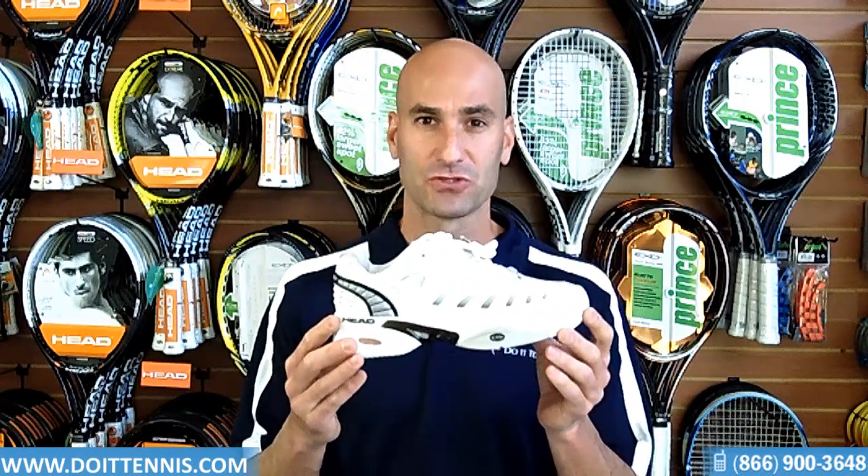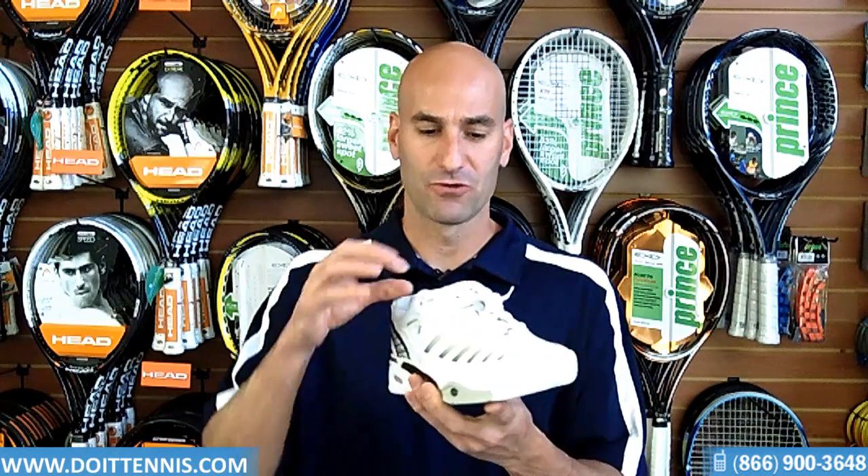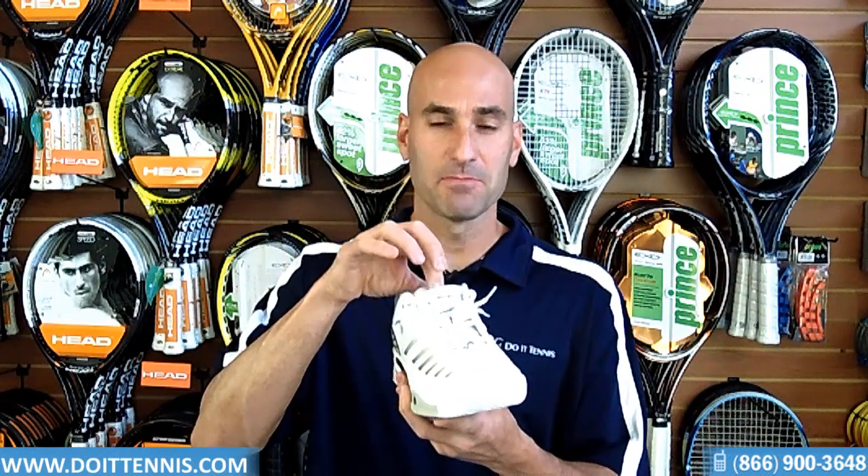Very lightweight shoe, which is nice, but also very durable. The tongue is a mesh material, which makes it very breathable.